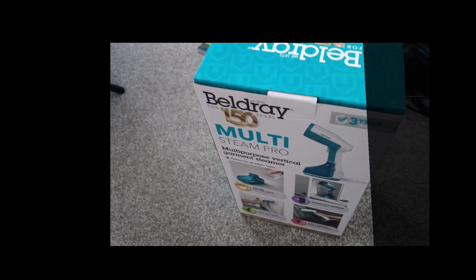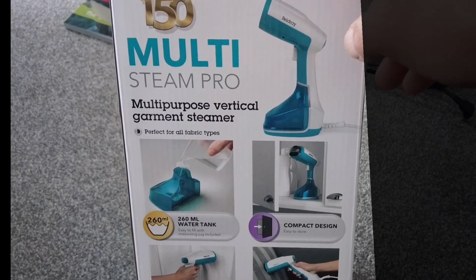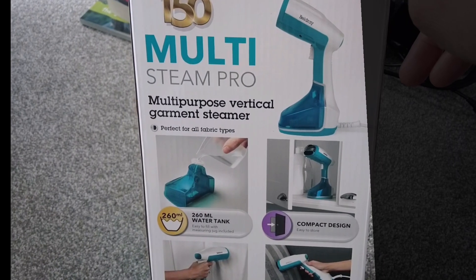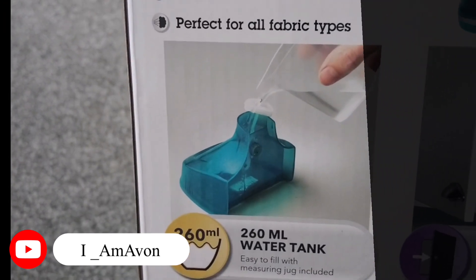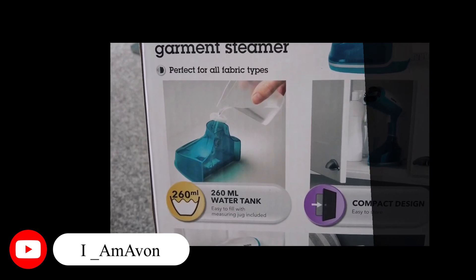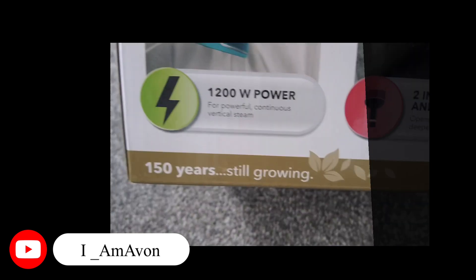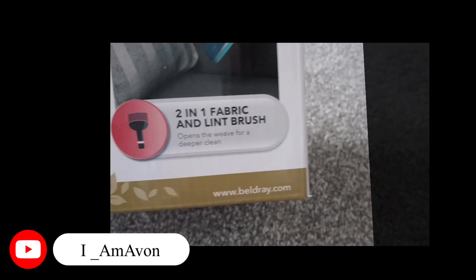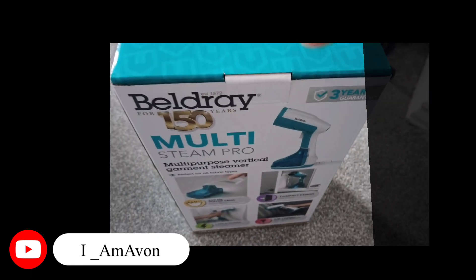So it's a steamer - I'll show you just now. Here it is guys, and I'll be trying this out for the first time. This is a Steam Pro, so I want to see if it's really a pro. It's perfect for all fabric types, has a compact design and 1200 watt power.